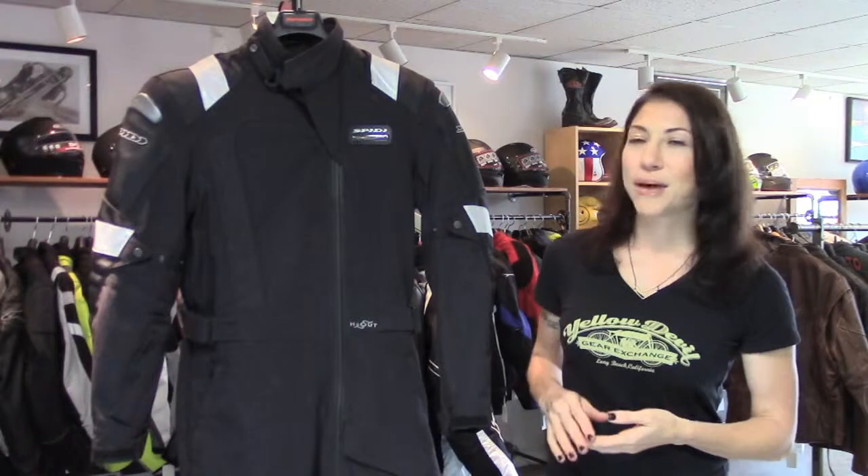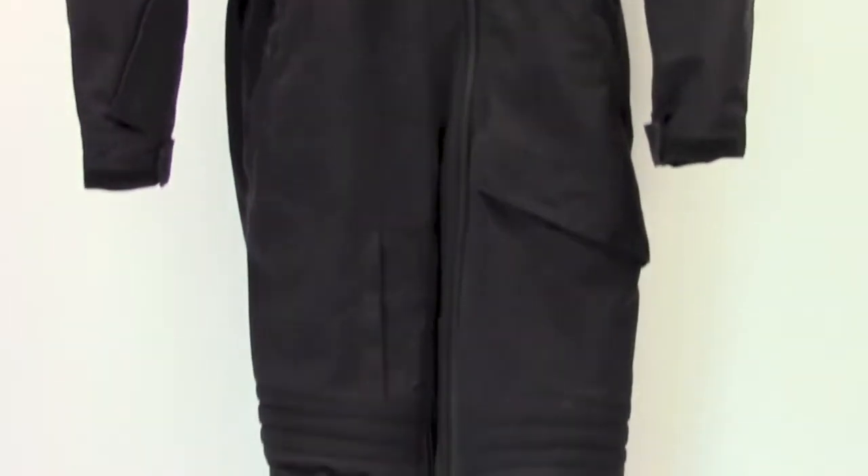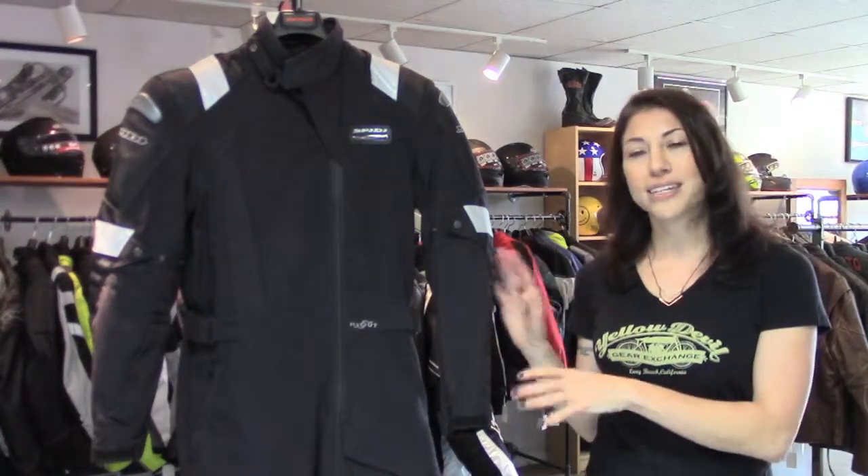It's a previous generation of this suit — there's a newer version out. I think this one came out in the mid to late 2000s. The key thing to know about it is it is waterproof, windproof, has a full-length zipper from collar to cuff, and it has CE-rated armor. So it covers a lot of bases in one piece of gear.